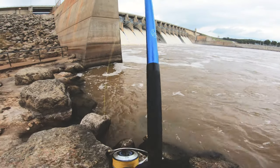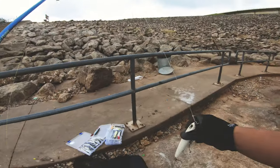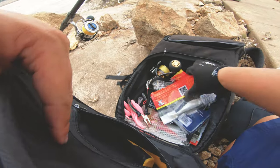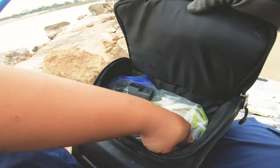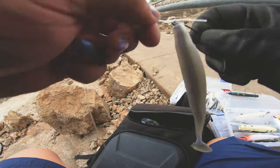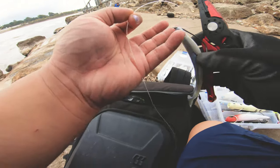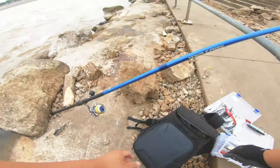Usually my go-to setup would be like a jig head — a two or three ounce jig head with a fluke — but because I knew there was a ton of spoonbills and gar up towards the dam right now, I decided to go with more of a weedless setup: an inline sinker with a fluke. I actually bought some fly fishing flies that I wanted to try out, so I cut the fluke off, only to realize my flies were still in the truck. So I had to run back up to grab them.